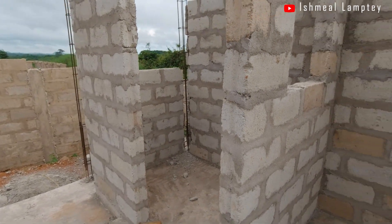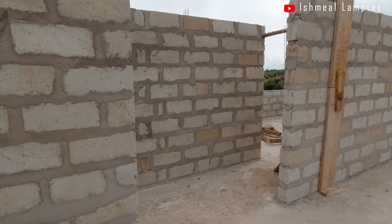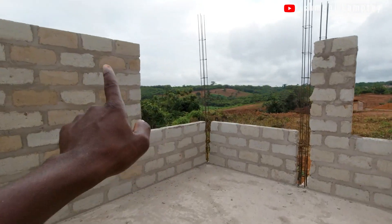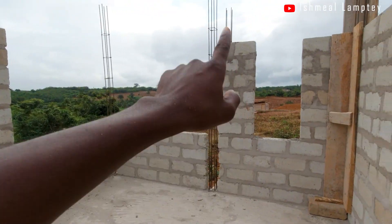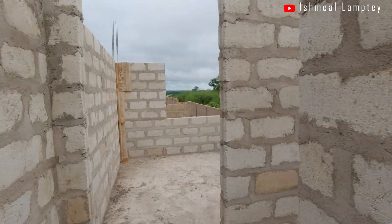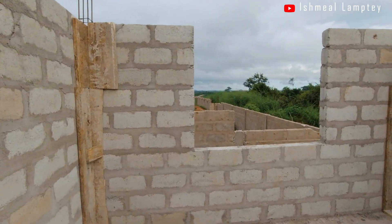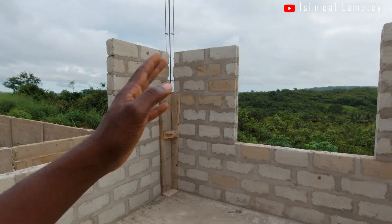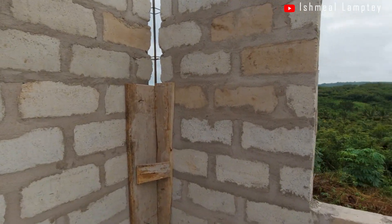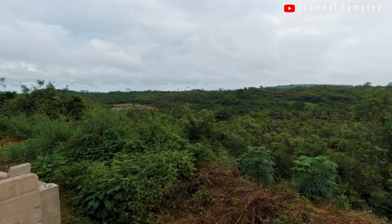For the bedrooms, the window sizes are all 5 feet wide. This one is 5 feet, this one is 5 feet — and then this panel window is 2 feet — with a height of 4 feet. Coming over here, this one is also 5 feet wide and 5 feet high. And then this one is also 5 feet wide with a height of 4 feet. This is what it looks like, and when you look outside from the window, this is what you see.